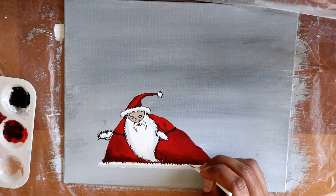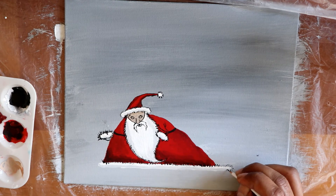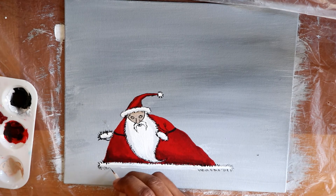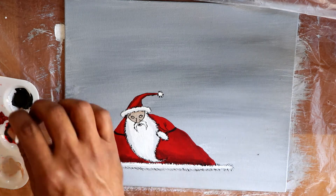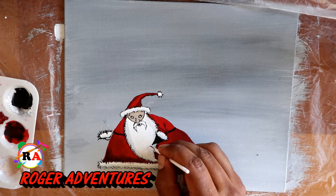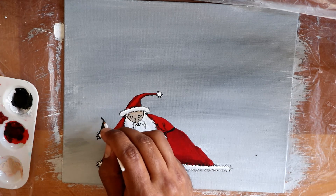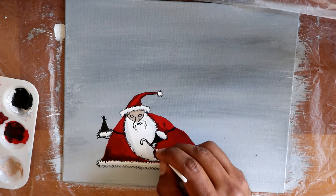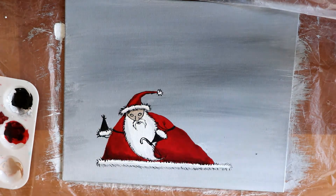I belong to other groups that paint rocks too — it's really fun, I love being part of this community. I really appreciate everybody who gives me a thumbs up; it means a lot. You'll have to excuse my English — it's not the best. As Celia Cruz said, my English is not very good-looking — Azucar! That's what she always says in her songs.